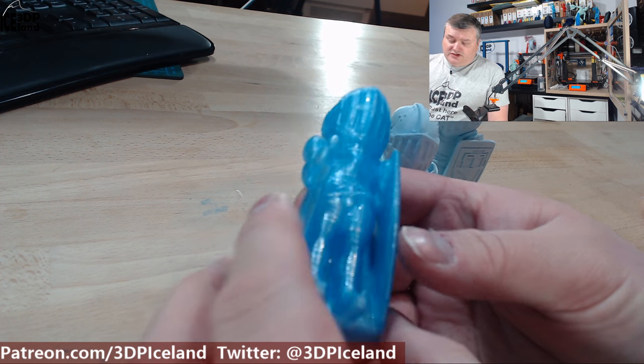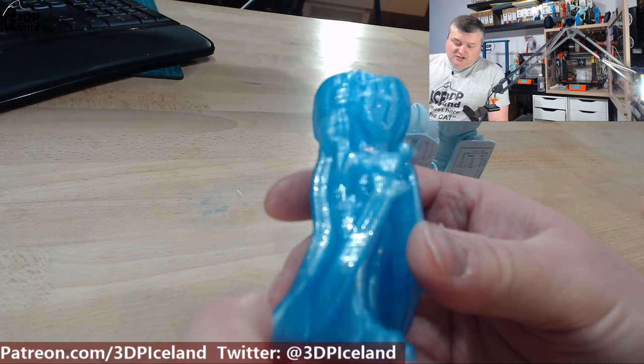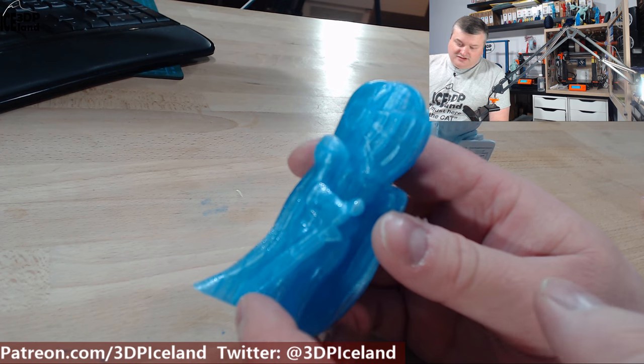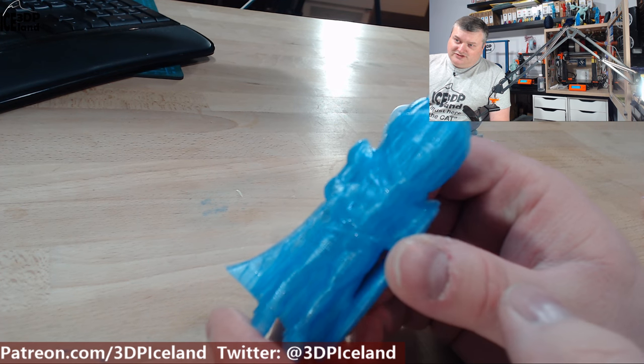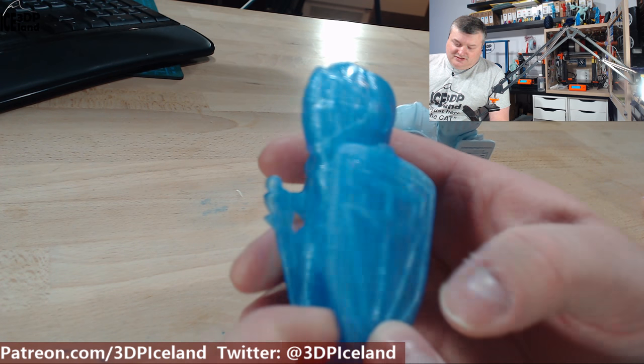Then I decided to print one in filamentum Icelandic blue. It looks really nice and it's always good to see how the infill pattern comes through. It looks crazy good — really awesome.